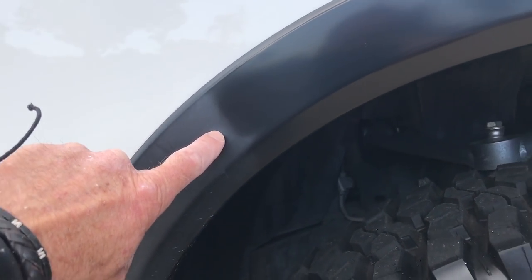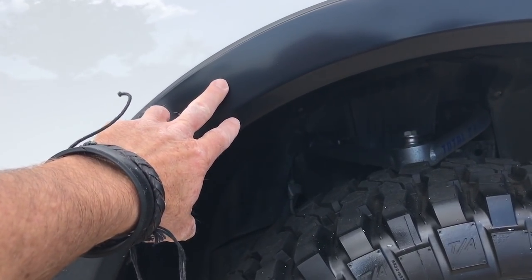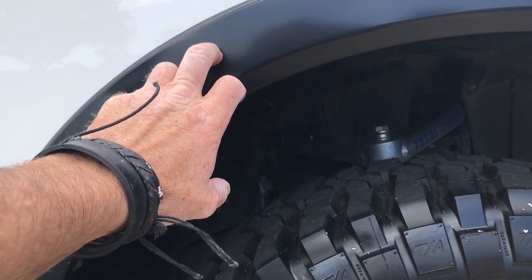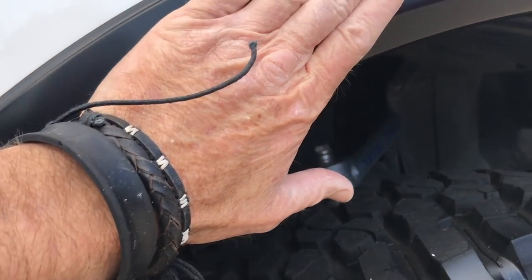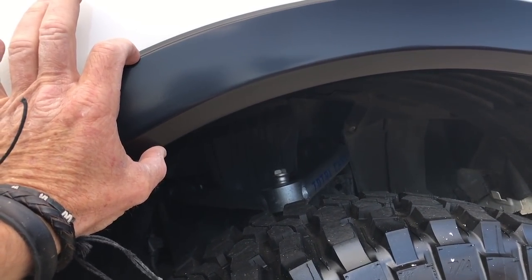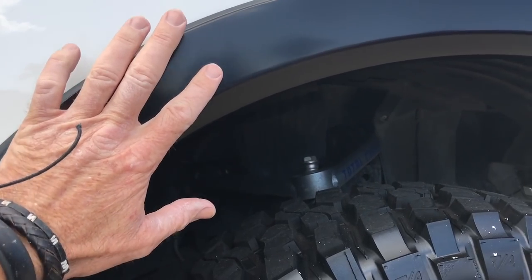But wait — we have these fender flares, and you can see I have begun to polish them. You might think you can't polish black trim — it would stain it. Well, this plastic black trim is a very smooth formulation, and through experience I know this is molded-in black, not painted. Because it's so smooth, I can actually polish it with a traditional polish.